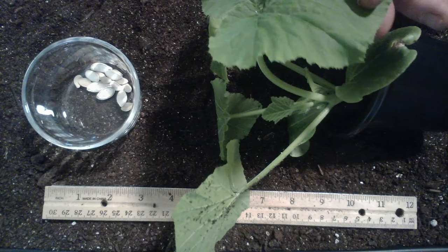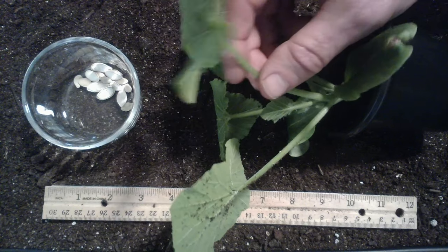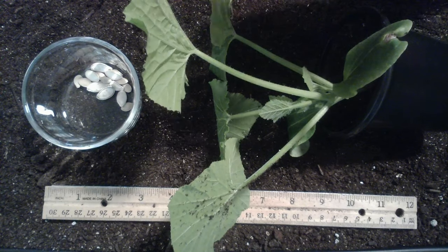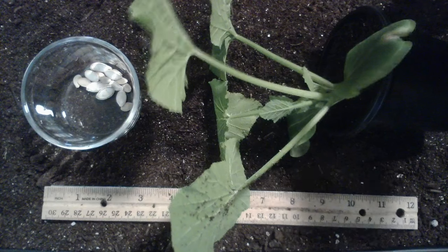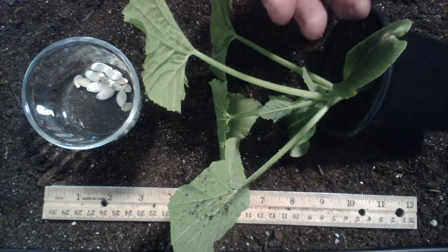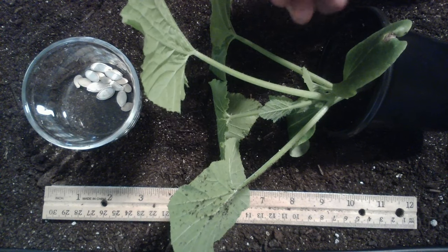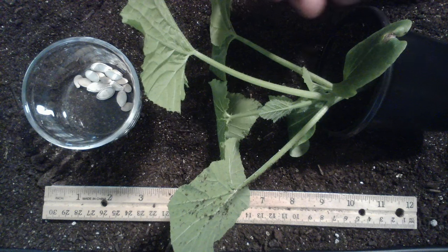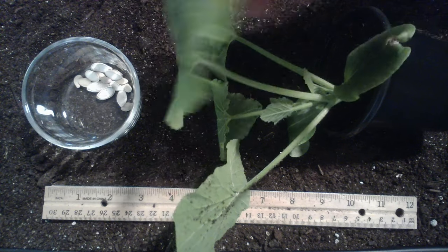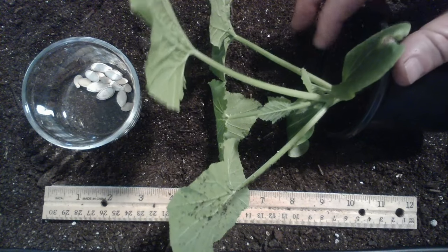Winter squash is a warm weather crop. They don't like the cold — they can't take a frost. You grow them in the summer when it's warm. They're called winter squash because they grow really well during the warm weather, you harvest as fall approaches, but the acorn squash — or winter squash — can be stored for six, eight, ten, or twelve weeks. You eat them through late fall and even into the winter. That's why they're called winter squash.